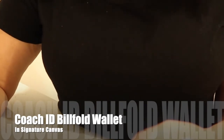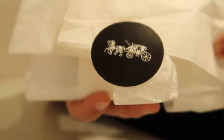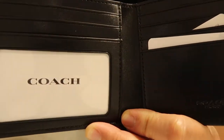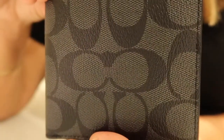Hi guys, welcome back to my channel. Today I am going to share with you the Coach ID Billfold Wallet in the signature canvas print in the color charcoal black. I ordered this from the outlet store. This wallet is different from the original wallet that I bought because it has an ID window, five credit card slots, and a full-length bill compartment for your cash. Style number F66551.